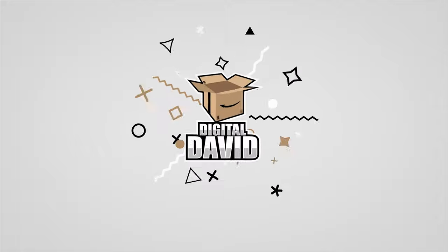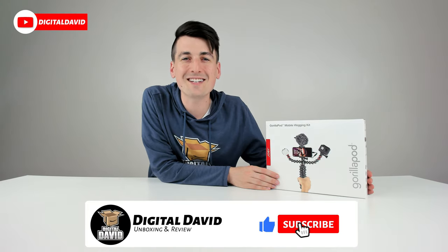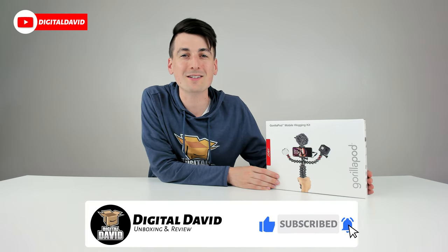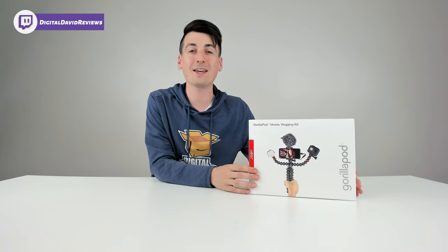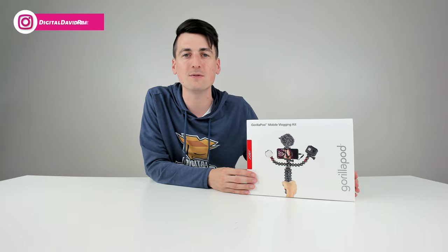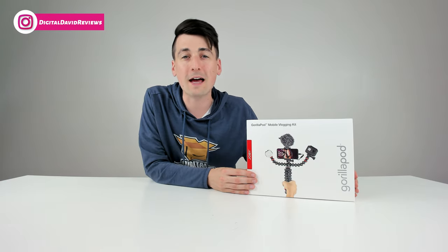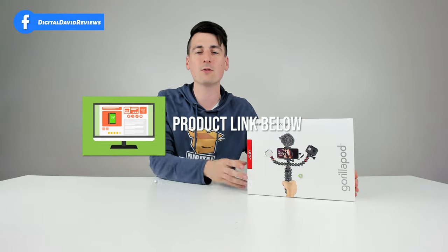We got a mobile vlogging kit review coming your way right now. Hey everyone, Digital David here. Today in this video I'm going to be unboxing and reviewing the Joby GorillaPod mobile vlogging kit. I did receive this product to review, but any opinion expressed in this video is strictly my own. If you're interested in this product, the link will be in my video description below.